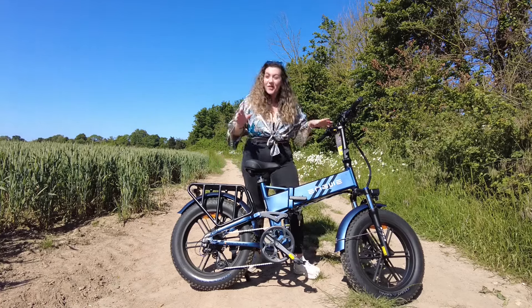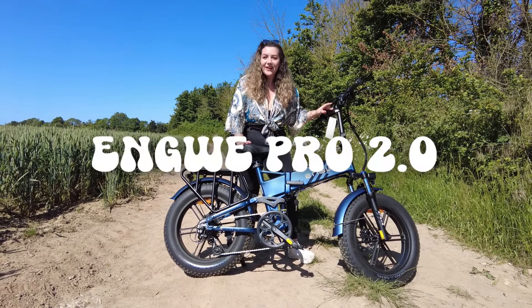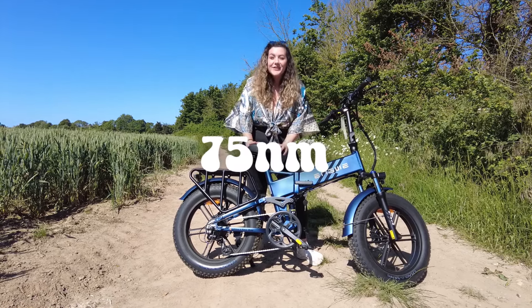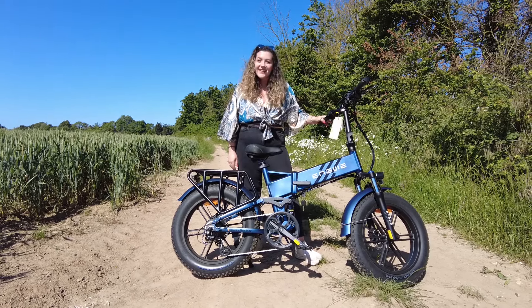Hey, what's groovy? Engwe has sent us this awesome e-bike to review. It's the Engwe Pro 2.0 — 750W, 52V, 1200W peak, 75Nm high torque, foldable e-bike. Let's test it out, shall we?